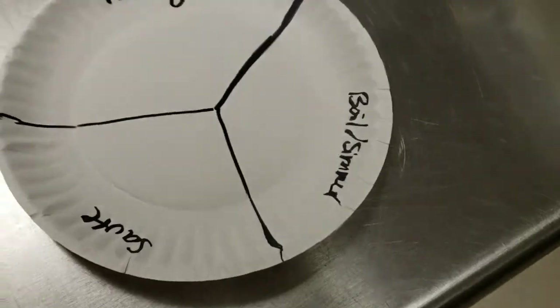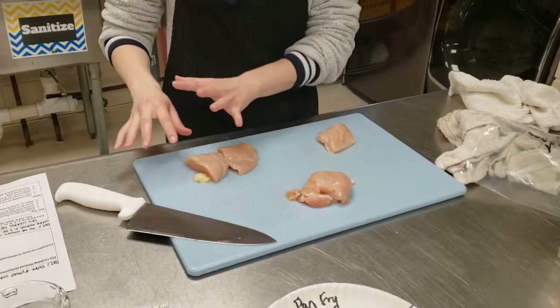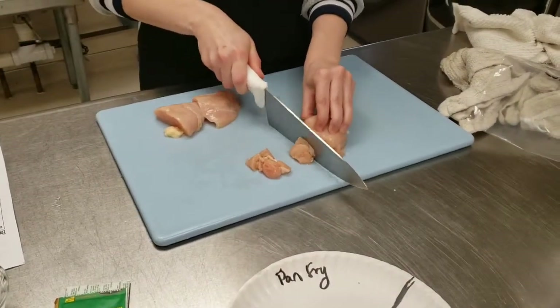I've got four chicken breasts here. This one I'm going to pan fry, this one I will saute, and this one will get boiled and simmered. I'm going to focus on the dry heat cooking methods first. For my pan fry I'm going to leave this chicken breast whole — I am not cutting the pan fry breast up. However, for the saute I do need to do a small dice, so I'm going to go ahead and dice this chicken breast up, which will make it easier when it's cooking in the pan.